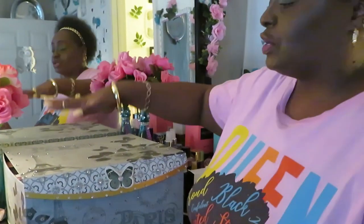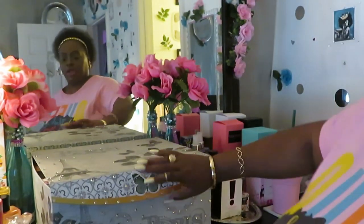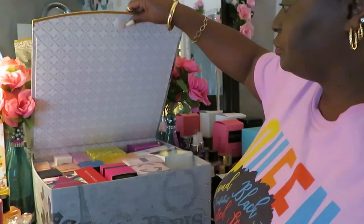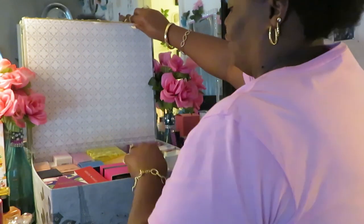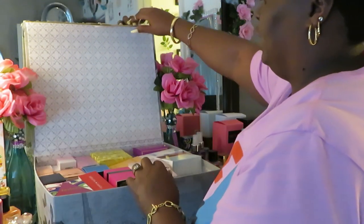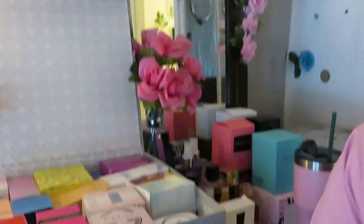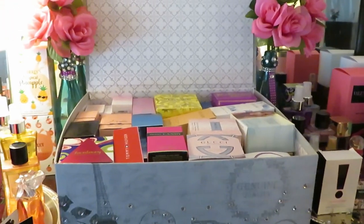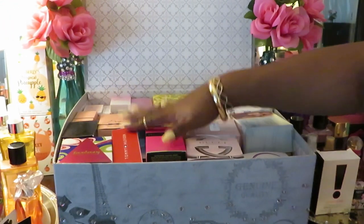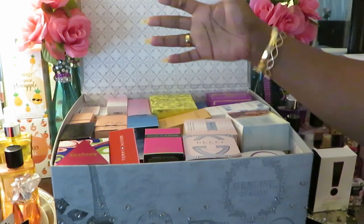So yes, let me bring y'all up so y'all can see. Let me zoom y'all into the box. Let me move these flowers — pink flowers everywhere. Let me bring y'all in so y'all can see what I'm dealing with. Look at the foolishness. Look at this thing — this thing is packed with perfume.